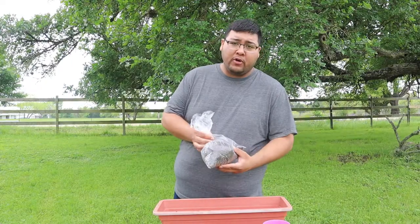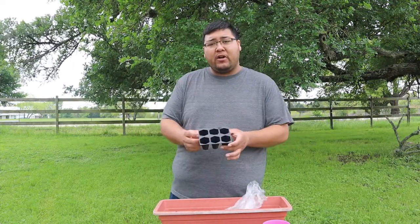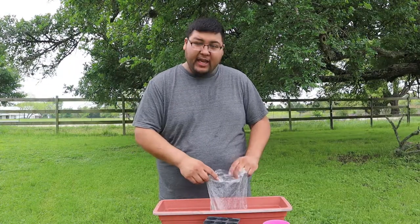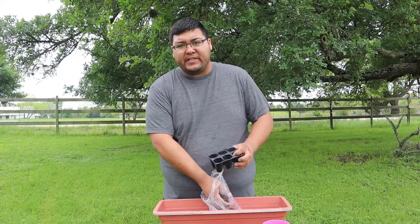I got myself some growing medium and I've got these seed starting growing cells. We've got our seeds here. What we're going to do first is get our seed starting mix and we're just going to go ahead and fill these cells up to the top.